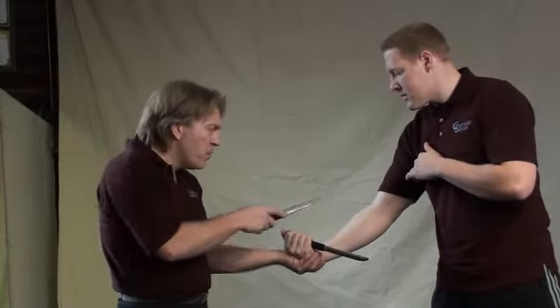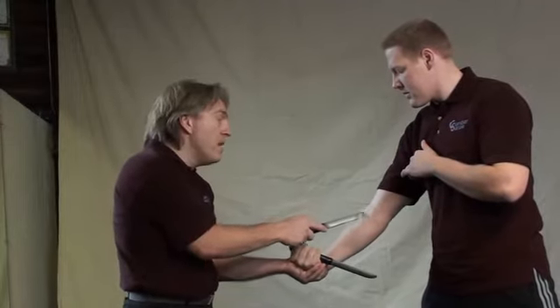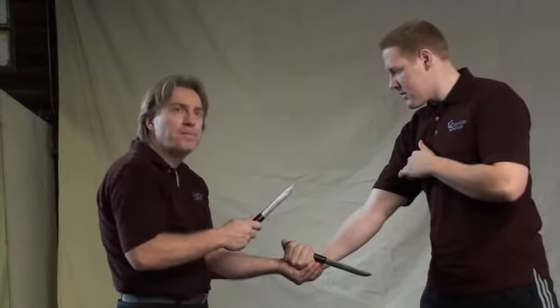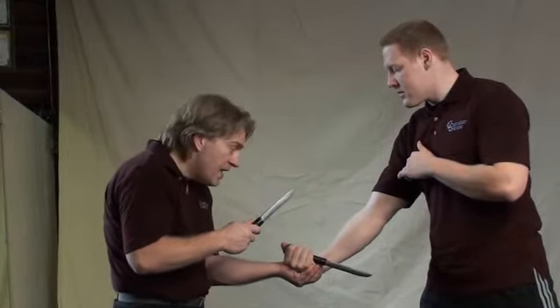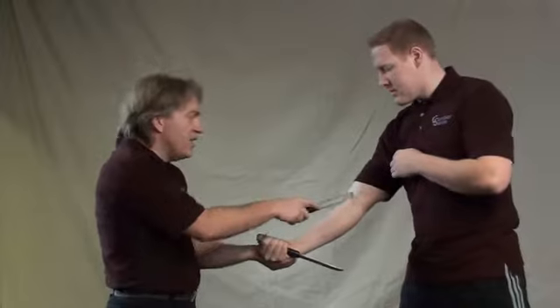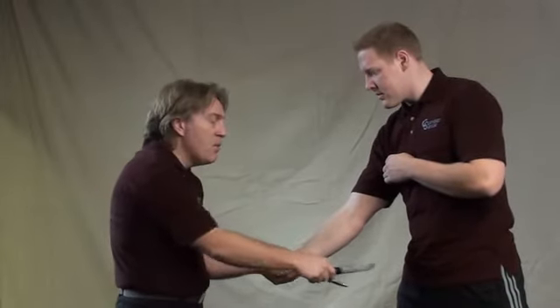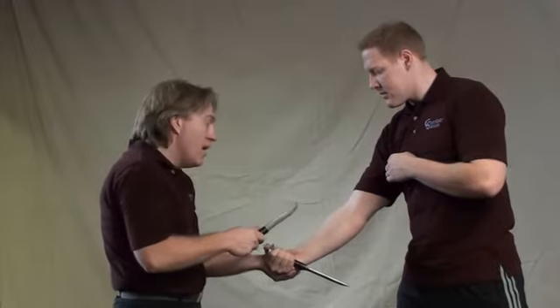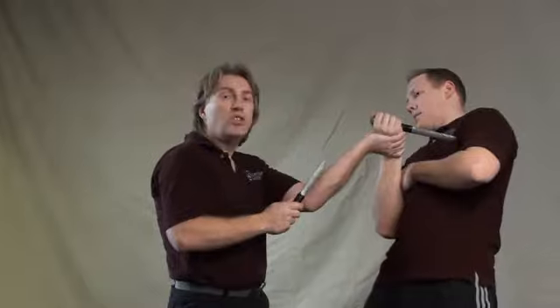Even if you didn't twist it well enough and his arm locks into his body — that's because you were too slow and didn't go with the natural flow. But if it ever did happen, instead of pushing where he's based, push it upwards. His resistance is stopping you and he's locked into his body. If you understand where his energy is and where it's not, you'll redirect that forward force into an upward motion, striking him into the heart.